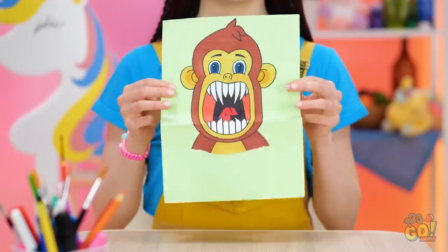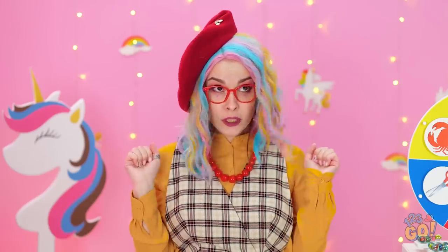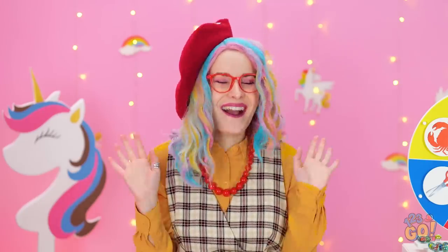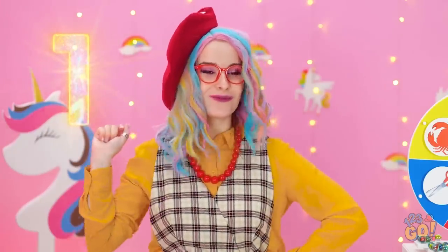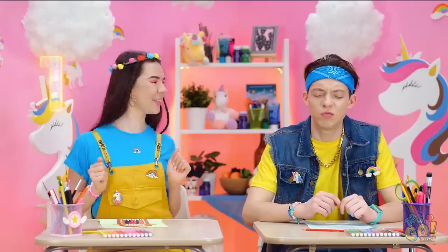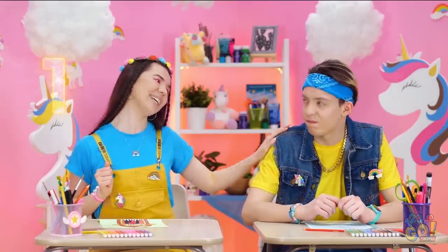That's good for a beginner! Zoe? Ta-da! Oh my goodness! You win this round, Zoe! Better luck next time, Matt!